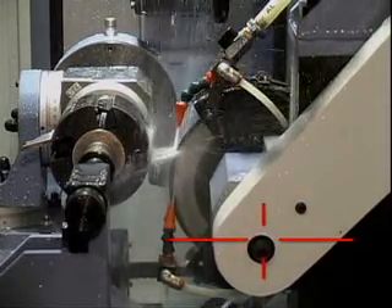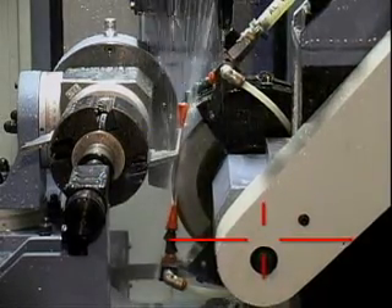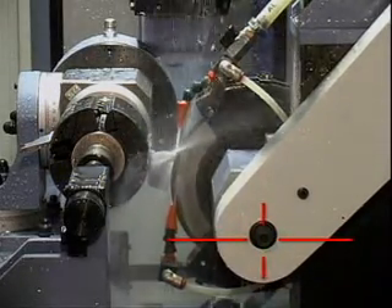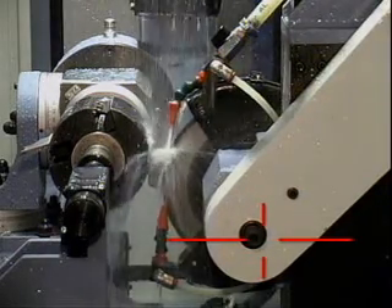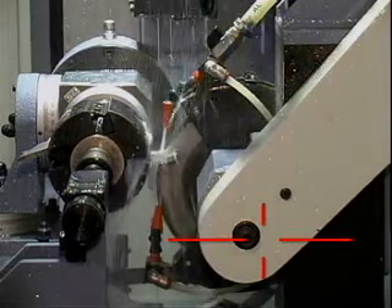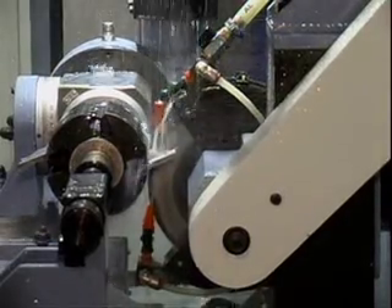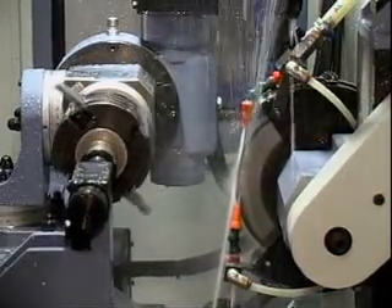The P20CNC automatically finish grinds with compound clearance for back and side. Of course, the P20 automatically indexes for any number of cutting wings.